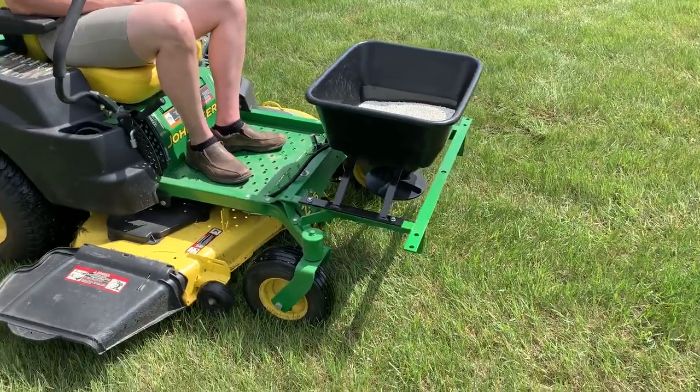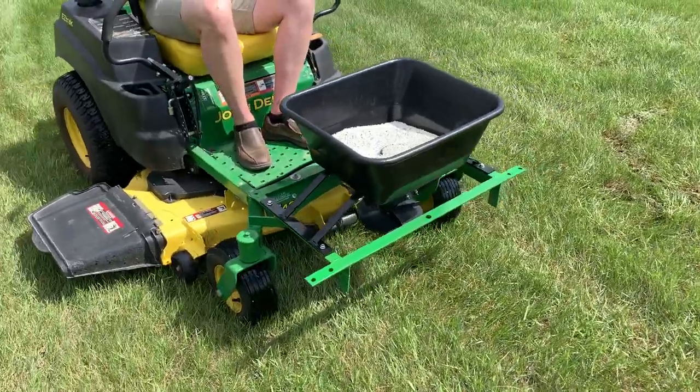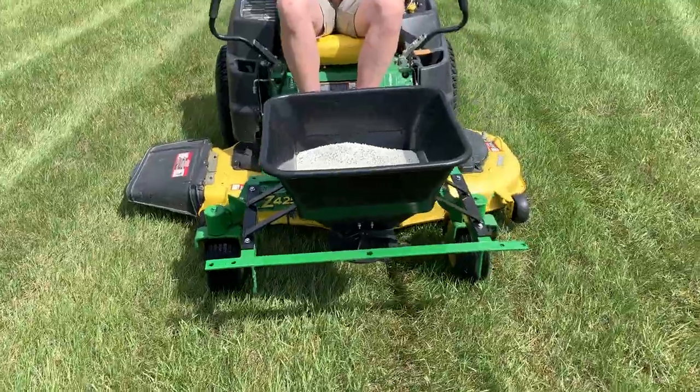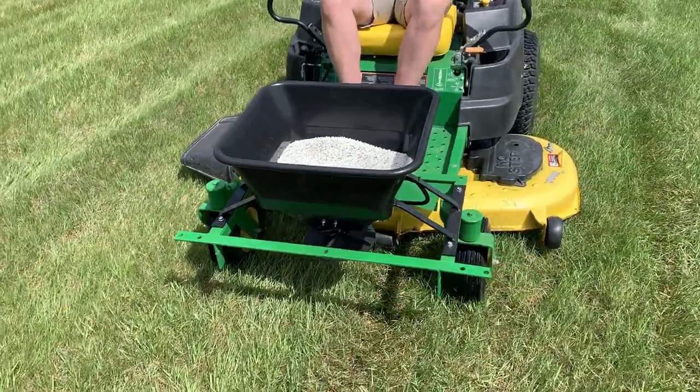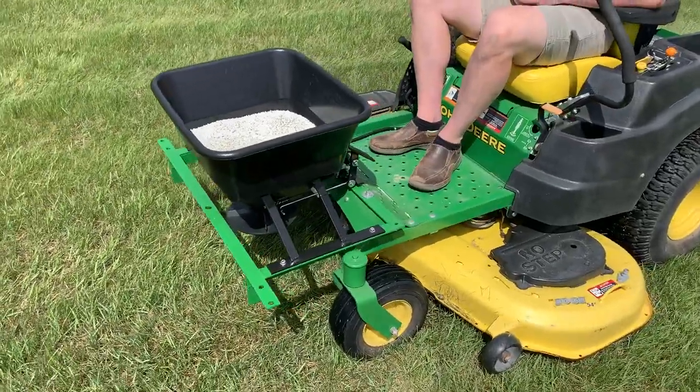Here we have the Zero Spread fertilizer spreader from Tide Industries. This fertilizer spreader mounts on the front of your Zero Turn, basically just like our Zero Spray, and it bolts onto the same platform as our popular Zero Spray liquid sprayer does.